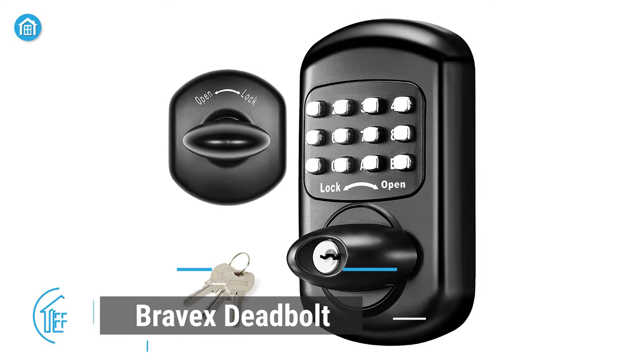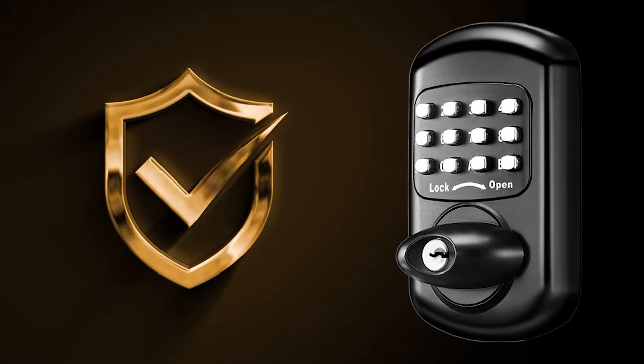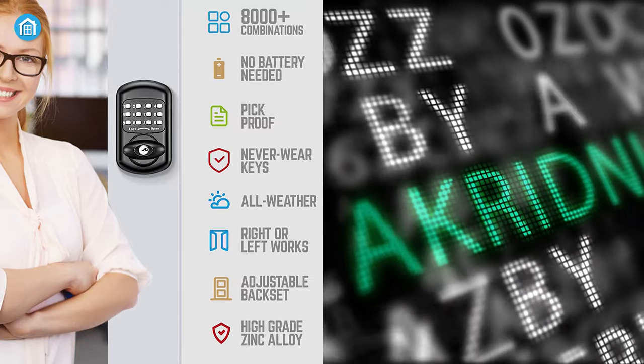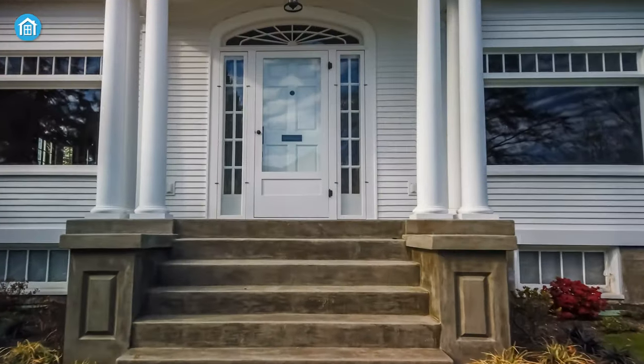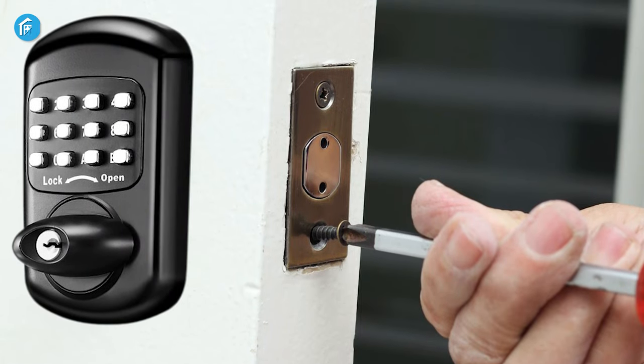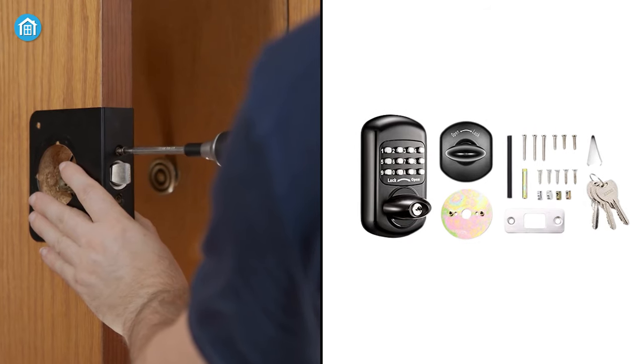Moving on, we have the Bravex deadbolt landlord lock — a reliable and efficient mechanical lock that provides excellent security without the need for batteries. Offering over 8,000 possible combinations, it ensures robust protection for your property, which matters a lot especially for landlords. Installation is a breeze with all the necessary tools included in the package, such as screws, a strike plate, a mounting plate, and more.